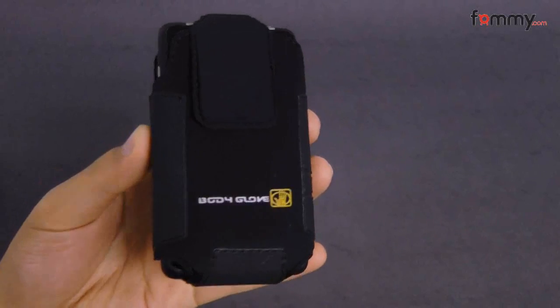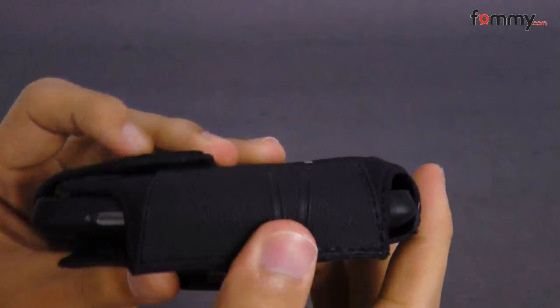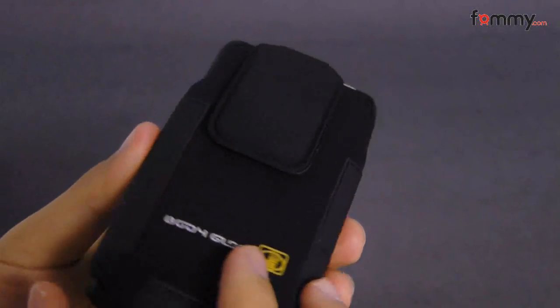Hey, this is Nick with Fahmy and this is a quick review of the Bodied Love Raleigh Vertical Universal case. What's great about this case is it feels durable and it's really easy to grip because it has rubberized material on the sides.